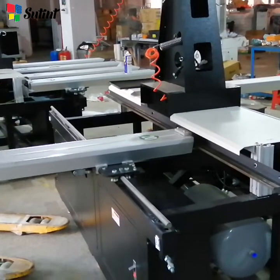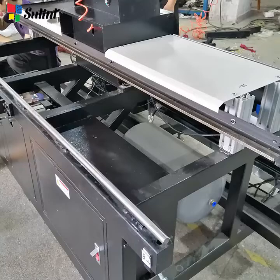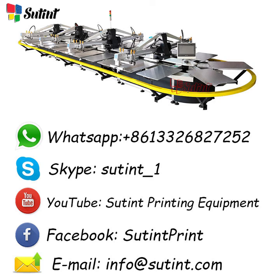Now you can slide to take off the cantilevers. That's all for today's video. Soutine is a company for printing equipment. You can find us through this contact. See you!